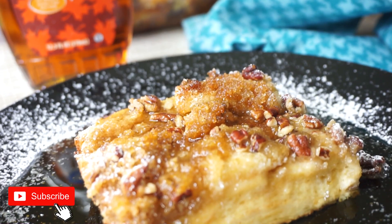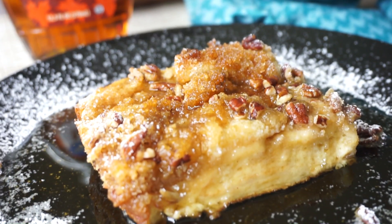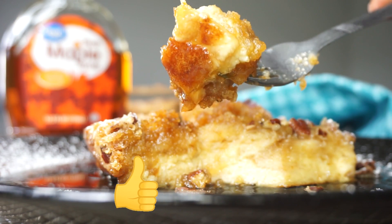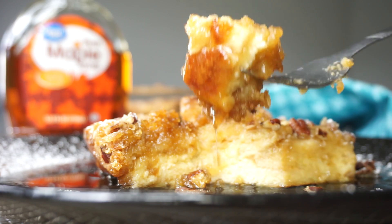If you want to see it, keep on watching. Be sure to subscribe if you haven't subscribed yet — please hit the subscribe button so you can see more recipes like this one. And also, by the subscribe button there's a bell. Be sure to click the bell so you can be notified whenever I drop a new recipe.